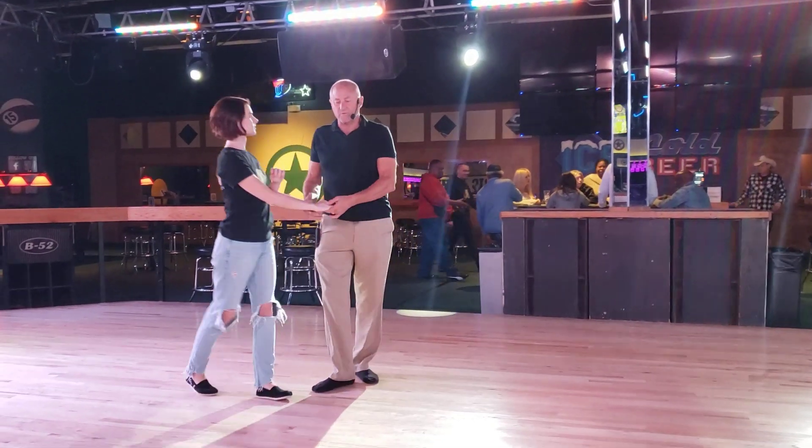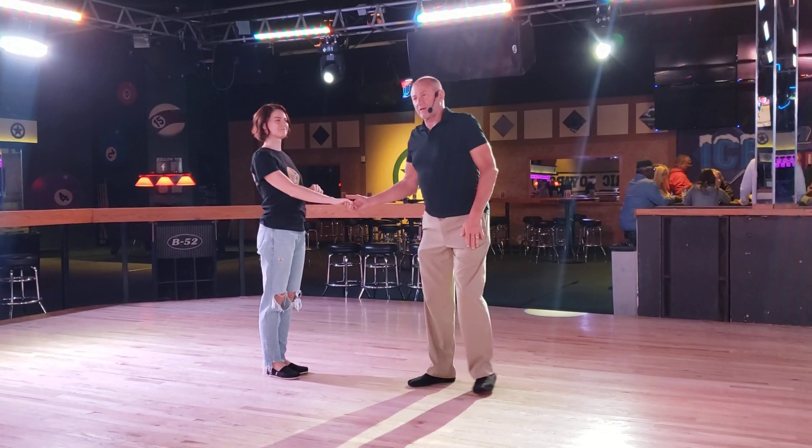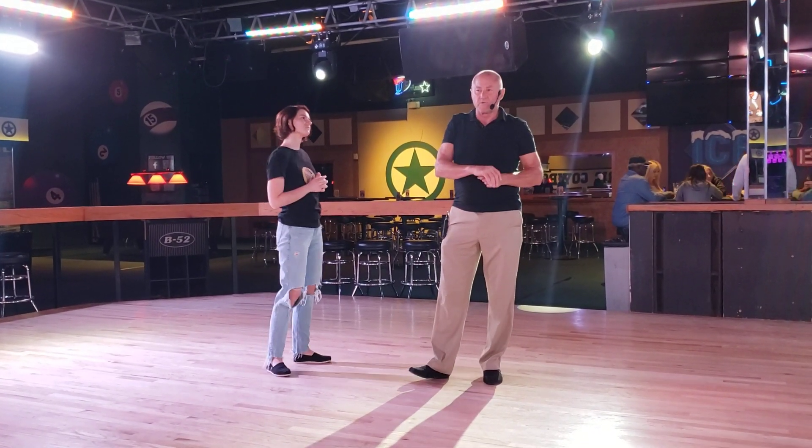I'm Wes and Allison. It's the 7 o'clock workshop on Sunday at Electric Cowboy in Lewisville, Texas.